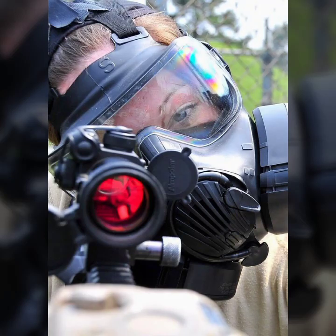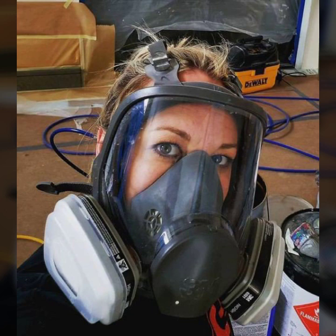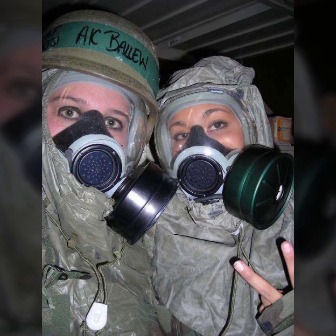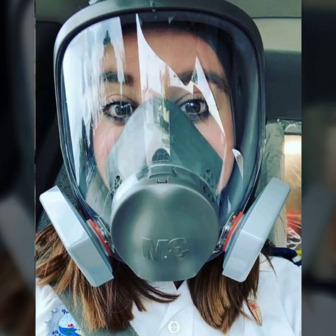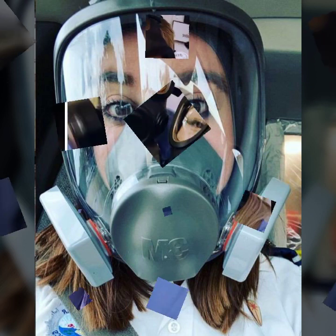Hello friends, welcome to my YouTube channel Fashion Lovers. Today I am going to share with you beautiful and stylish latex surface gas mask and scuba diving gear designs. All designs are so gorgeous, trendy and fabulous.